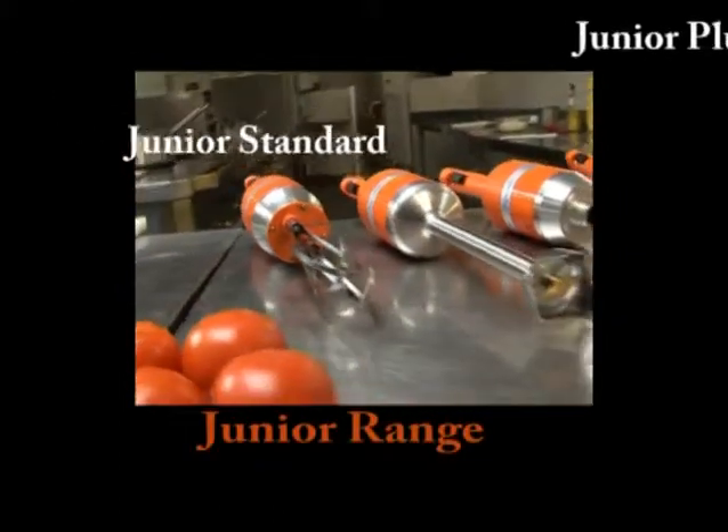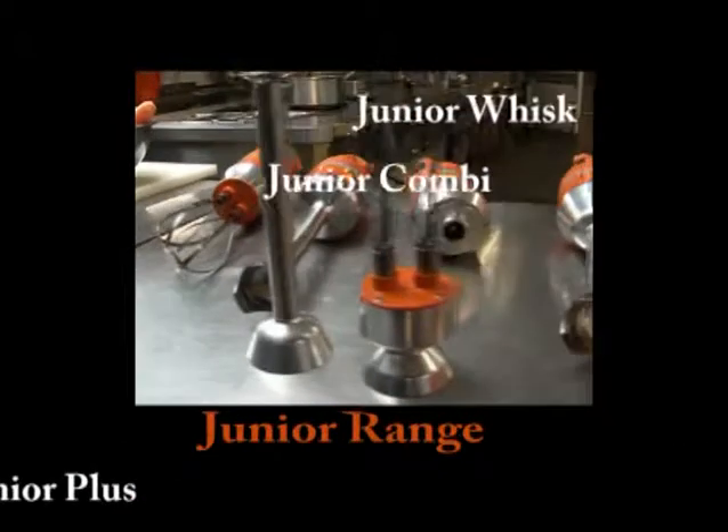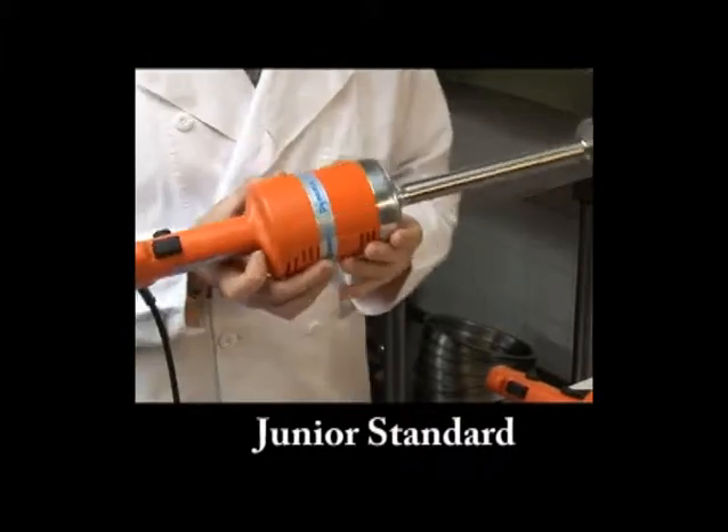The Junior range of handheld mixers is Dynamic's answer for your 5-gallon mixing needs. Its powerful 200-watt motor and extremely lightweight design makes it one of the most efficient hand mixer series in the food service industry.